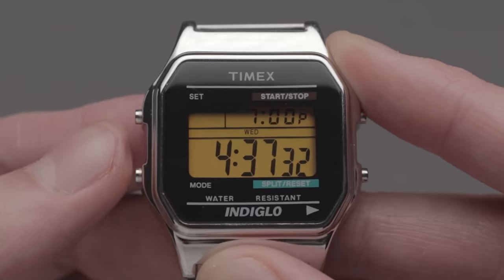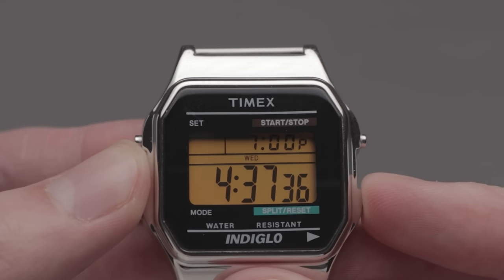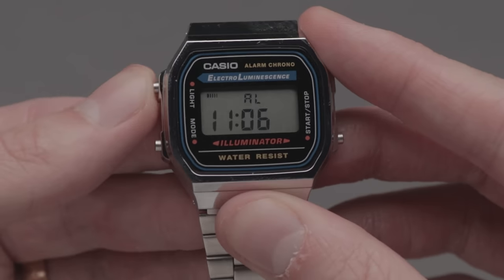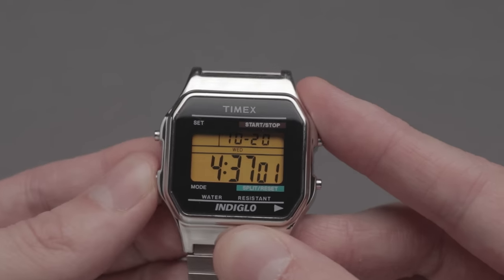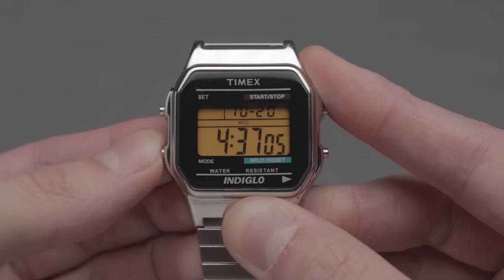Setting the alarm in particular is the opposite of intuitive. I'd like to consider myself very clued up with tech in general, and even I've struggled to work out how this operates. It's much faster to set on the Casio with one less button too. One handy feature of this Timex module is that you can put the pushers into a silent mode by pressing the start-stop button whilst on the main screen — in certain situations, I imagine this could be useful.